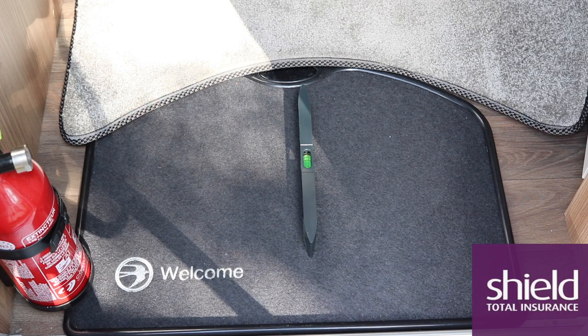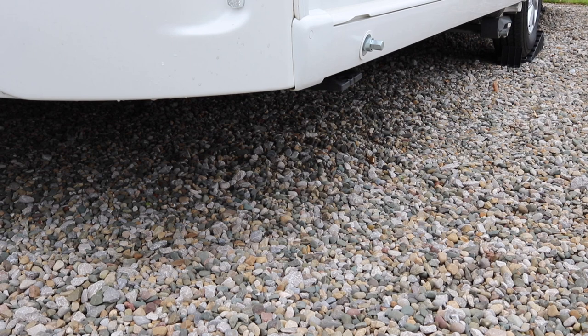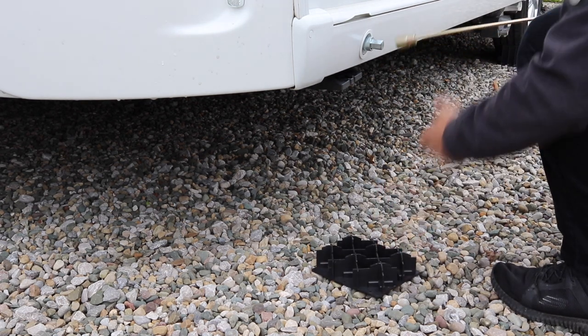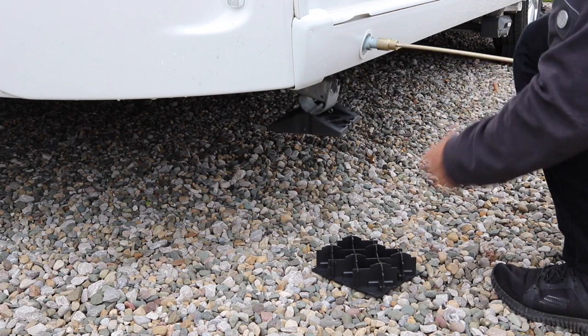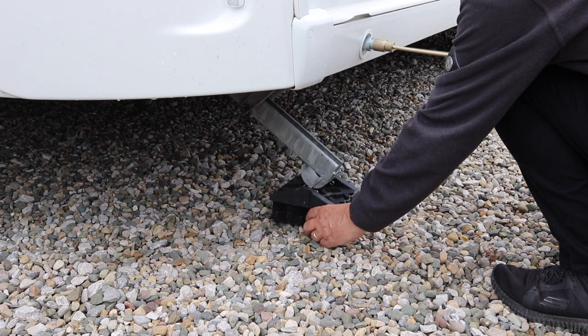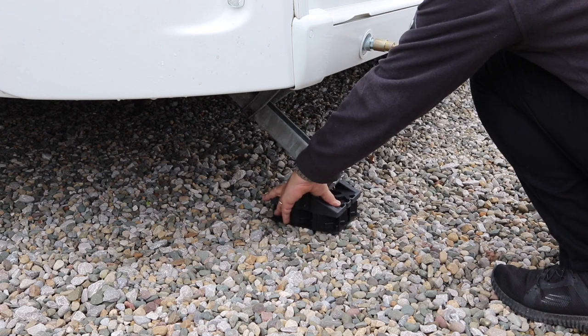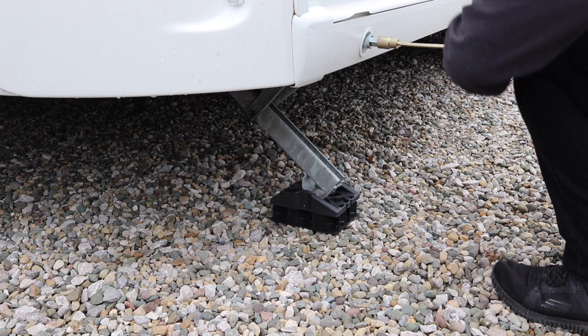To get the caravan level side to side, as you can see here with the spirit level, you need to use some ramps and some chocks. As you can see, we've used ramps and chocks on one side in order to get the caravan level. One important thing: you don't use your steadies to level your caravan — this can cause damage to the steadies and the floor of the caravan itself. Remember, use your wheels and also your jockey wheel in order to get it level.